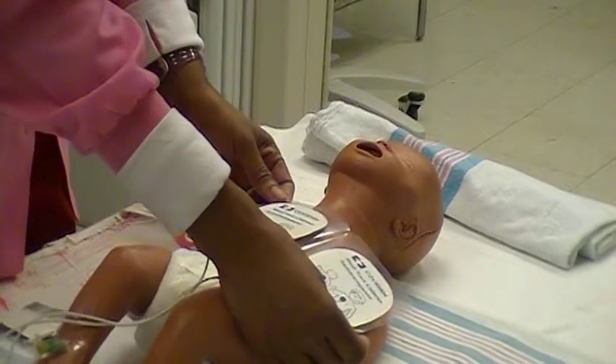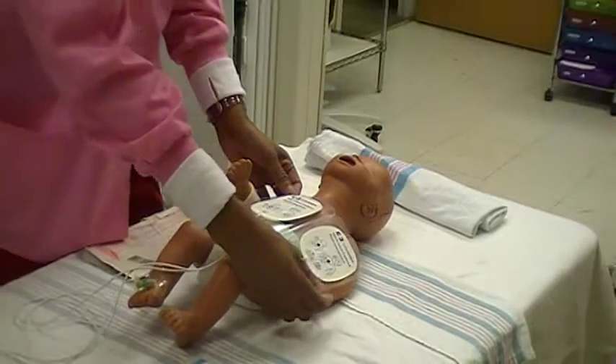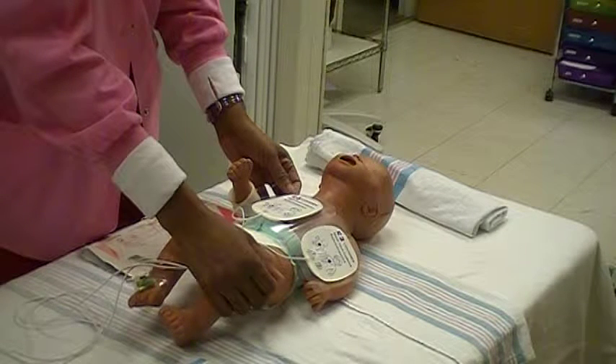Apply firm pressure to each hands-free electrode pad. Smooth pads from center to edges to remove any air pockets. Pads are not repositionable — get new pads if needed. Replace pads after 24 hours or after one hour of pacing.